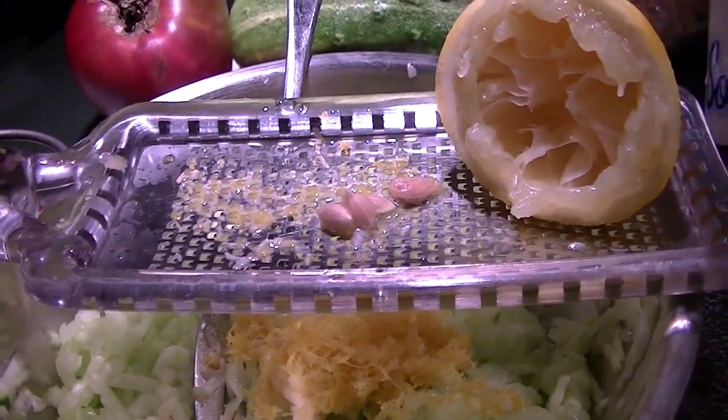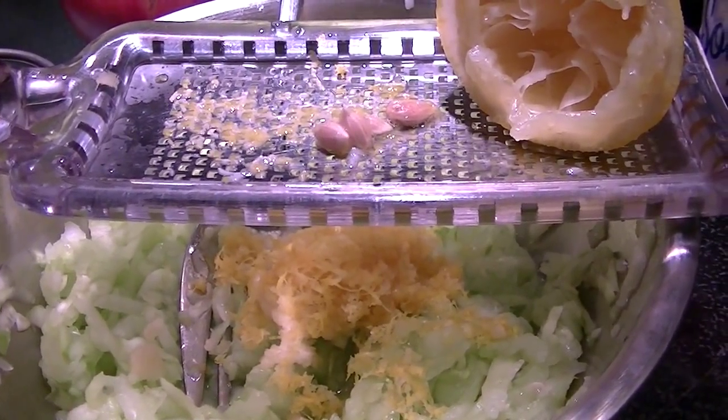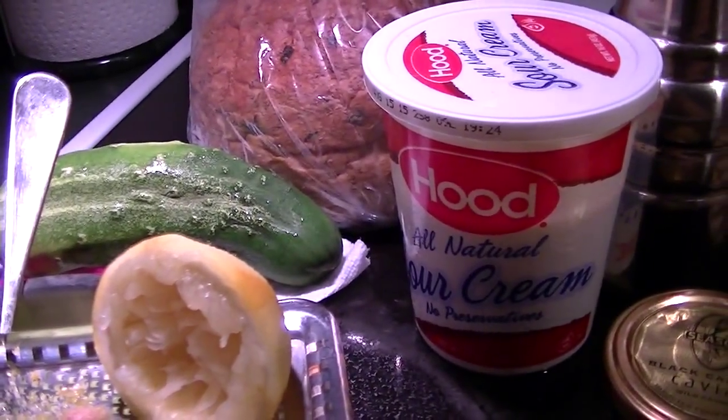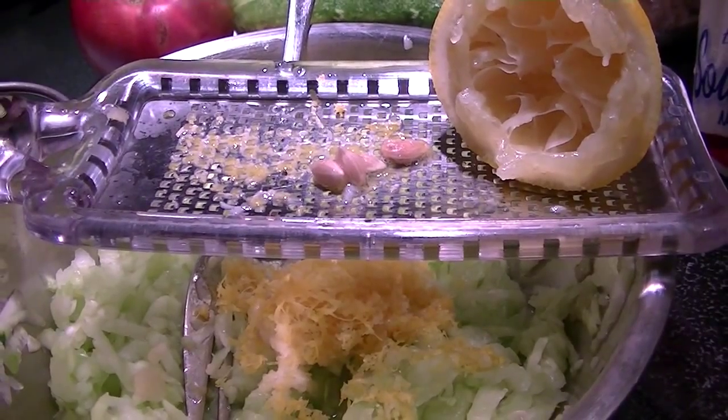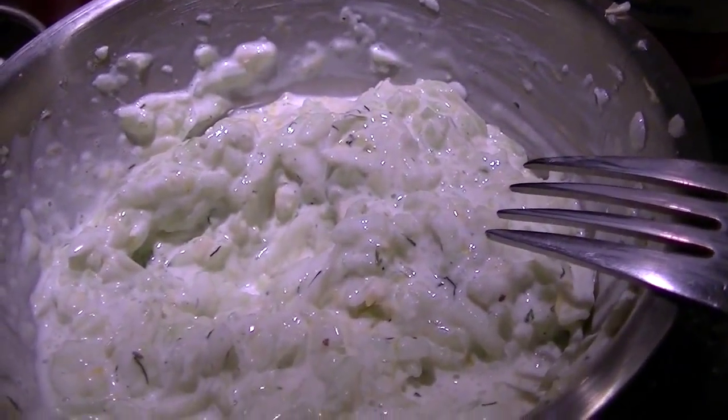Then just flip it over and squeeze the lemon to catch the seeds. I'm going to mix this all up and then add a little bit of sour cream, and then we'll season it with some black pepper. There it is, done, and it's nice and spicy.